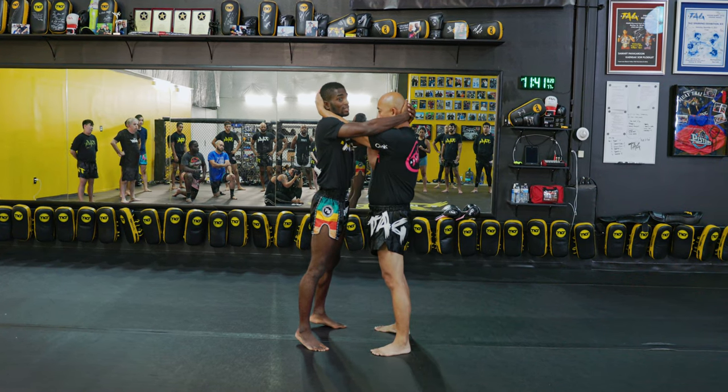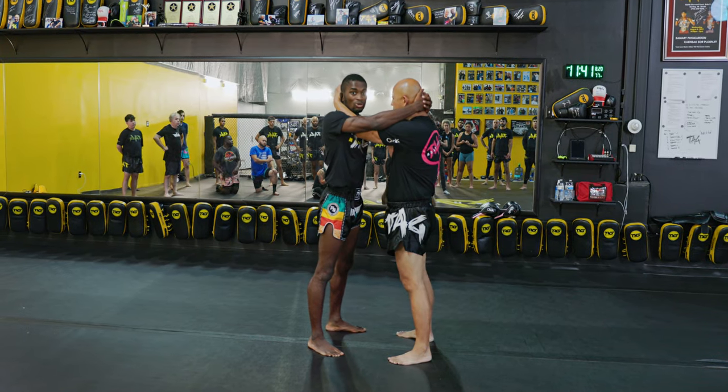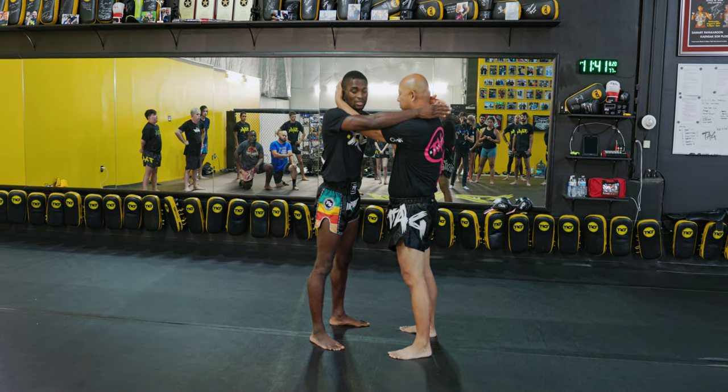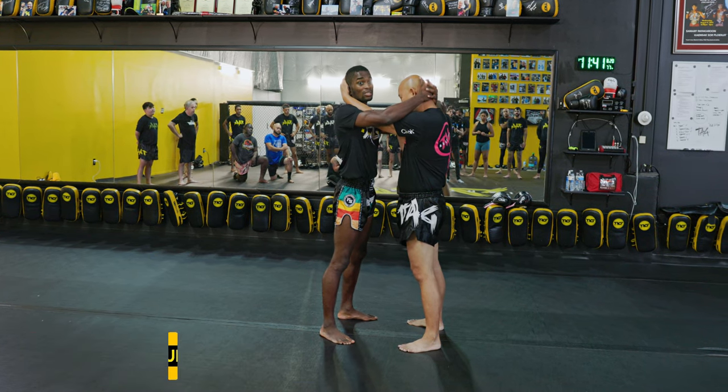I don't want to reach for his head here. You might feel like both of my hands are on his head, but you don't have inside control on this side. Everybody say: inside control wins. So we need to make sure we get inside control.